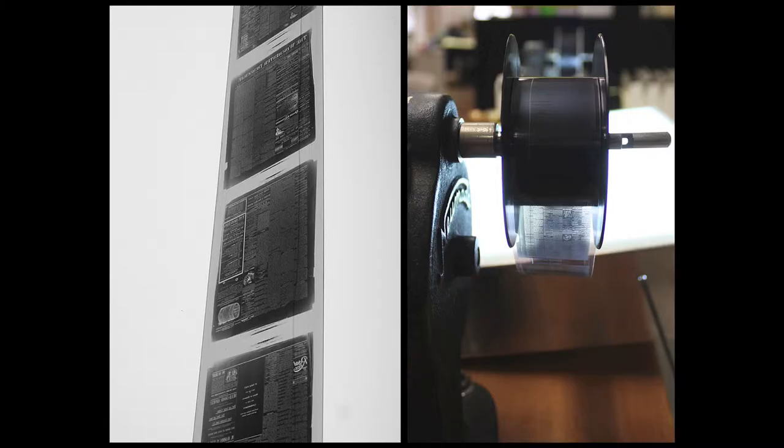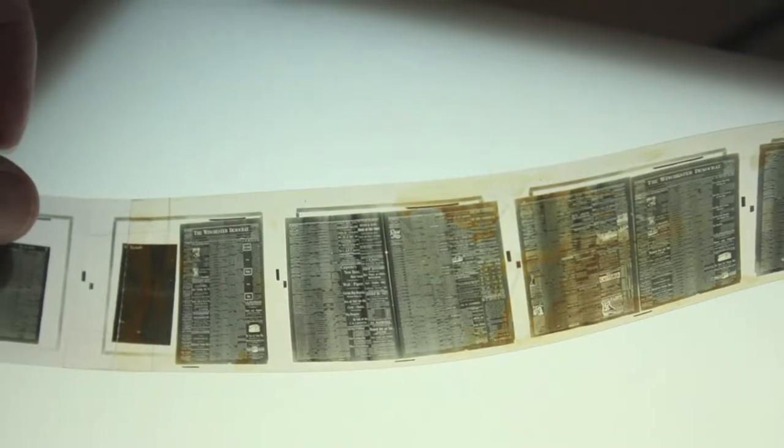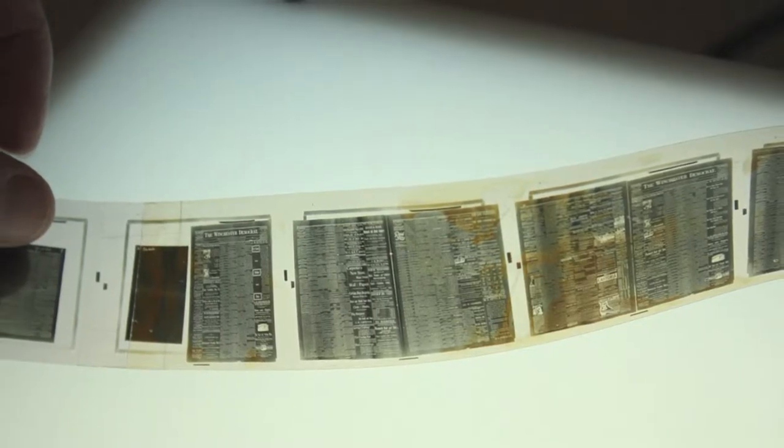It's handy to evaluate the master negative because you might discover physical defects that decide whether or not you digitize a reel or even a title. Advanced redox, silvering, scratches, or emulsion separating from the film base can render your text virtually unreadable. Cleaning the film won't help redox and silvering, but duplication can sometimes lessen the effects if it's caught early enough. On the other hand, there's no fixing deep scratches or emulsion separation.